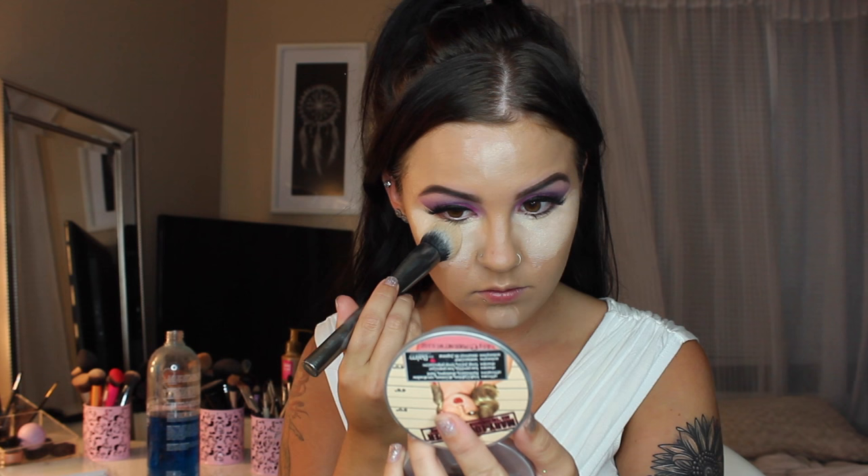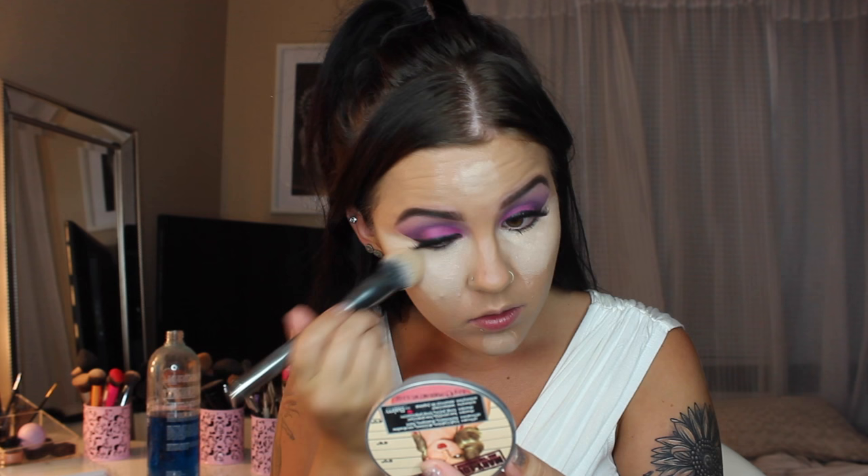Moving on to the face — I primed with the Makeup Forever Smoothing Primer because my pores were looking ridiculous. And because her face is so flawless, I went in with my IT Cosmetics CC Cream Foundation, which is the most flawless foundation I own. No matter what my skin looks like, it covers everything and makes my skin look flawless. Then I used the Makeup Forever HD Concealer underneath my eyes and anywhere I wanted to highlight, blending that out like normal. I just wanted to use everything that was full coverage and made my face look practically Photoshopped.